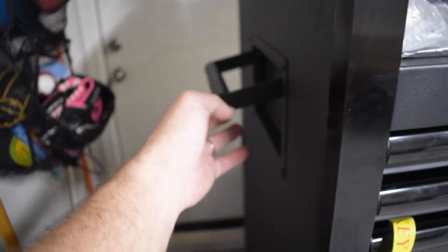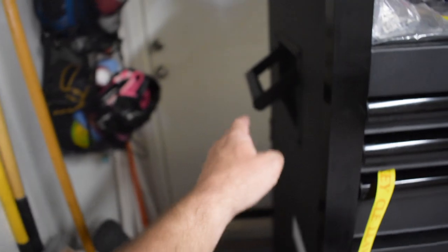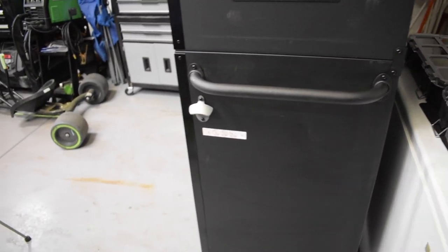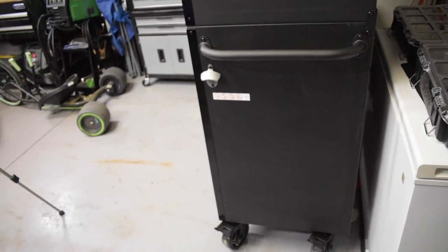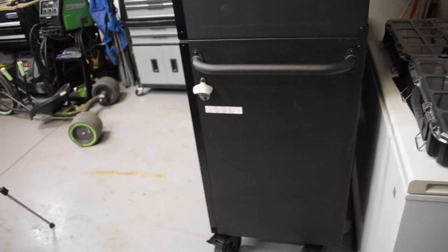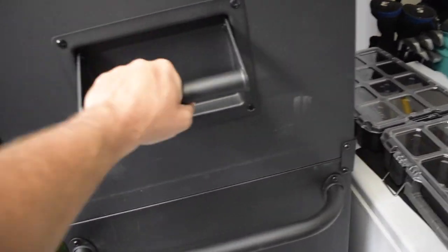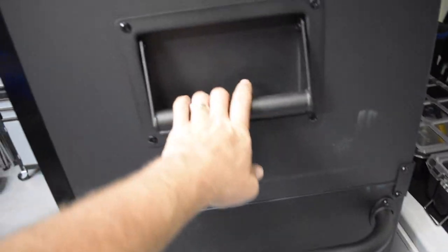On both sides of the upper box you have handles to move it around, which is convenient. I find myself always grabbing one particular side since I brought it home on a trailer today — it feels like the sturdiest point to move it from. You can give it a good tug and push with either one.